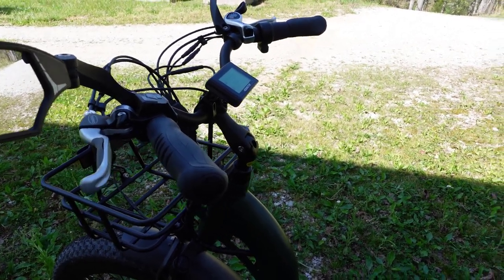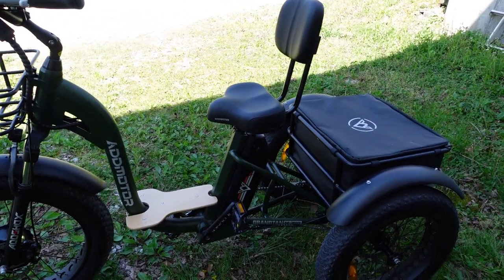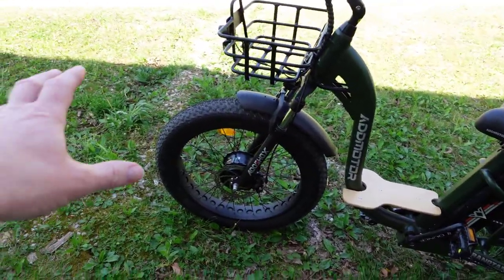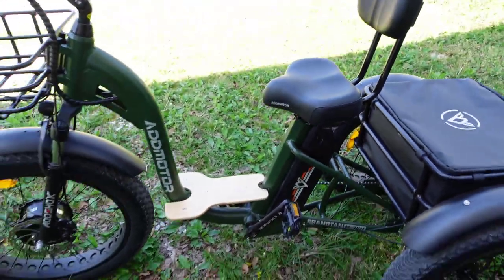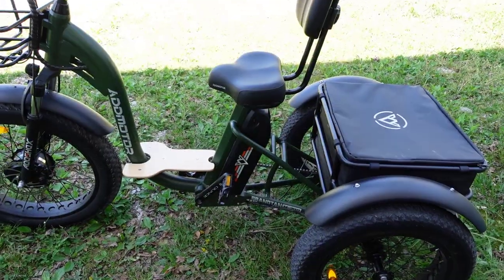It would be nice if it came with mirrors from the factory. It was easy to assemble — took me about 30 minutes. The handlebars, baskets, fenders, front tire, and pedals all had to be put on, but overall it didn't take long — about 30 to 35 minutes.